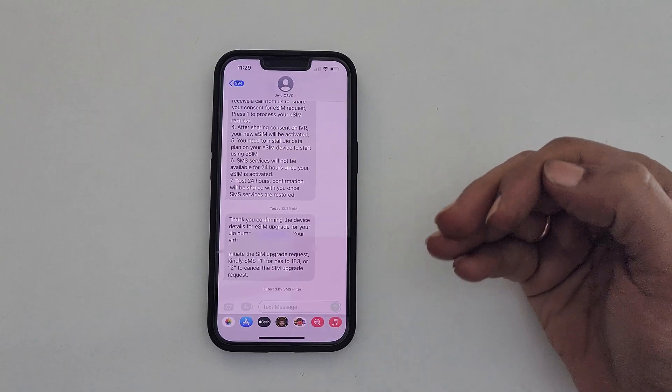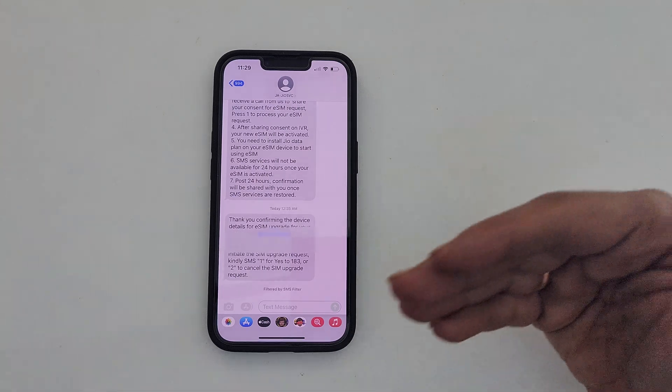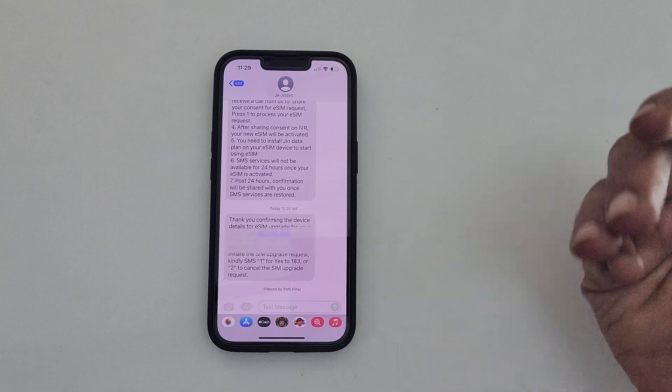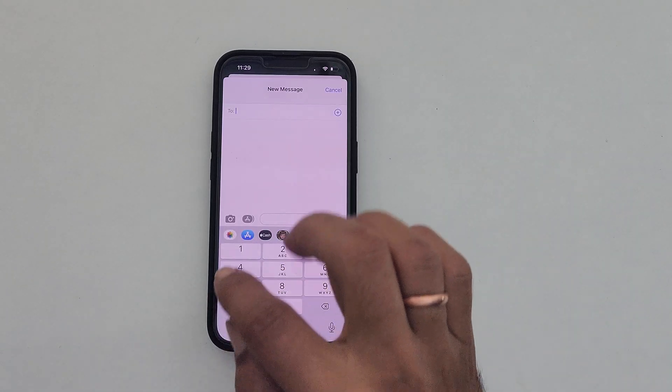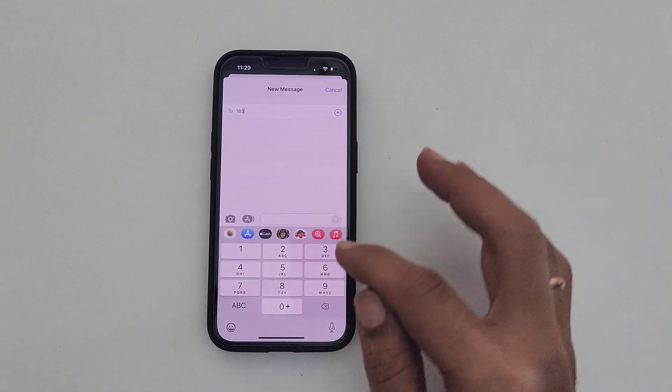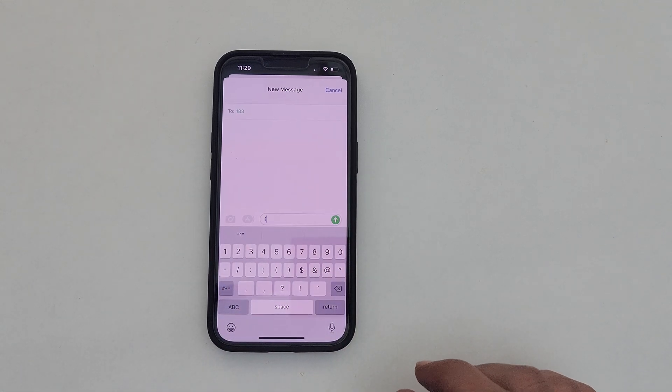After approximately two hours, I received this message. The message has information on the virtual eSIM number and the procedure to confirm eSIM activation. Next, draft a new message. In the To section, write 183. In the subject section, type 1 to confirm eSIM activation. In case you changed your mind and don't want to proceed with eSIM conversion, type 2.